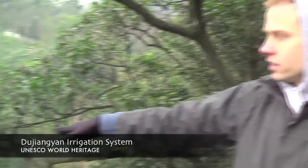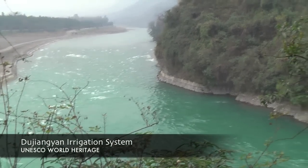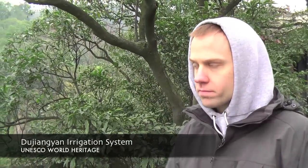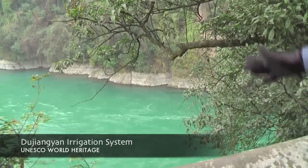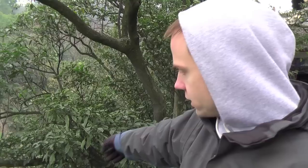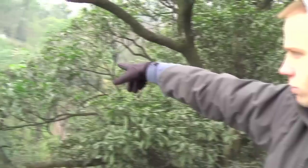Here we are at the actual intake channel to Dujiangyan. If you look down, you see this is river water from the Mingxiang River, which is one of the four main rivers in Sichuan province. Sichuan province gets its name from the Four Rivers province — Sichuan means Four Rivers. If you look down there, you can see this is the mountain they carved through, the outflow into the rest of the system, into the irrigation channels. The river that flows through the city of Dujiangyan is out of sight around the bend here. This is the intake channel constructed a few thousand years ago, carved through this mountain.